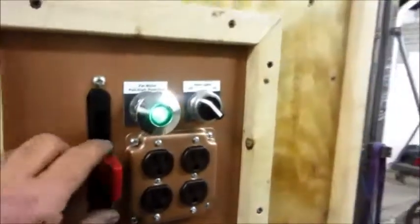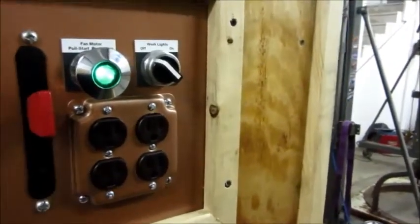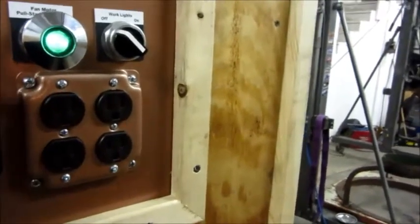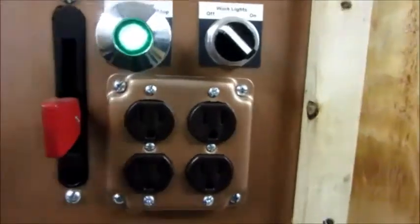The 48-inch fan has been running all day today. Remembering back to the VFD I just showed you — this lever, the speed control lever, controls that 0 to 10-volt signal. You can hear it ramping up now. Move it down and it goes back to a slower speed. This is just a potentiometer.